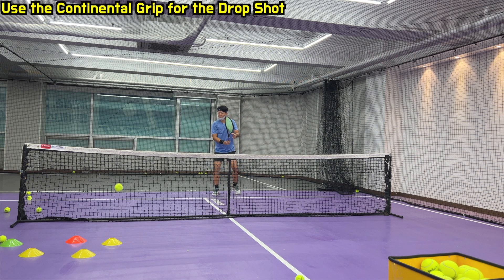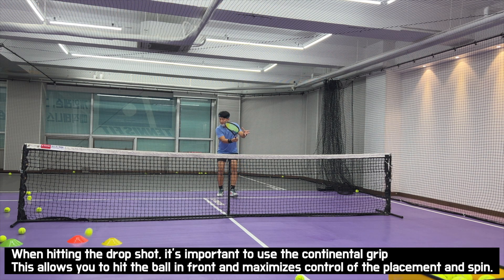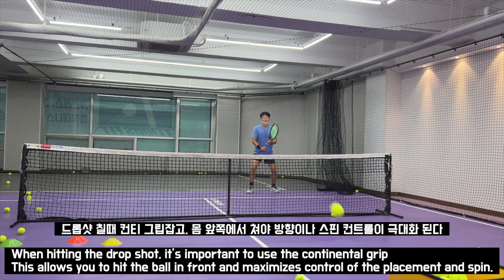Use the continental grip for the drop shot. When hitting the drop shot, it's important to use the continental grip. This allows you to hit the ball in front and maximizes control of the placement and spin. Drop shot 칠 때 컨티 그립 잡고 몸 앞쪽에서 쳐야 방향이나 spin 컨트롤이 극대화된다.